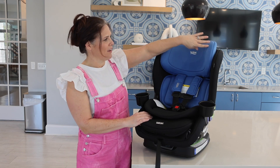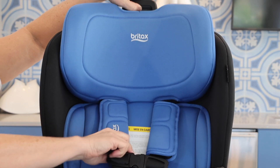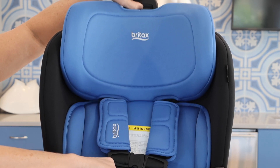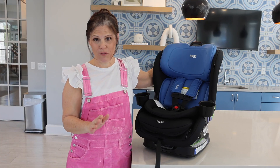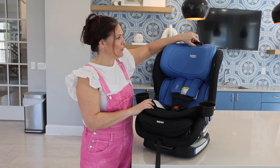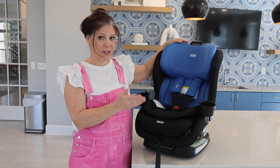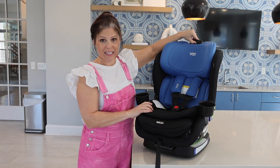Up here we have the headrest and harness height adjuster. It's very easy to use — it adjusts the height of the harness without having to re-thread it. No trying to re-thread that harness into the seat. It also brings the headrest up to the right position as your child grows, which is really convenient.